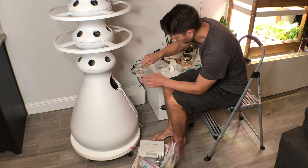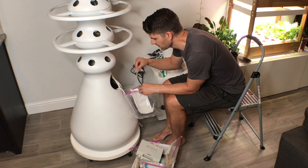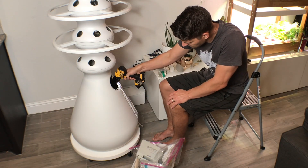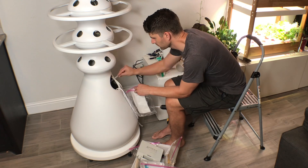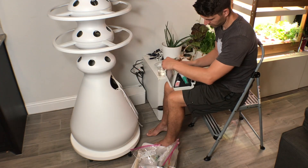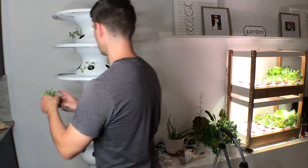I also bought a drill attachment that spins up and mixes the water — it's something you can use to mix cement or otherwise, but I'm using it to mix up the water and nutrients instead of a little paint stir. Then we can get a good test for the pH. We use this digital reader to tell us what the pH is, and we have to add pH down as necessary. It has a nice little case that it fits in — that's a new accessory and we'll add that in the description as well.